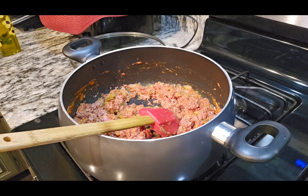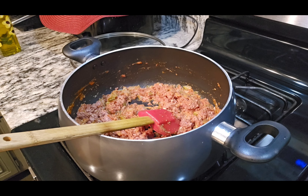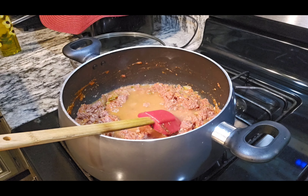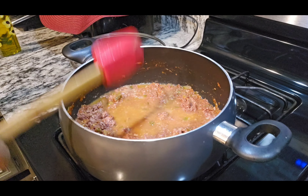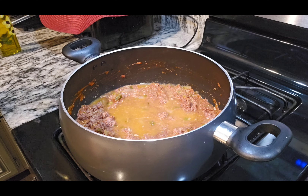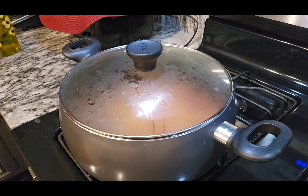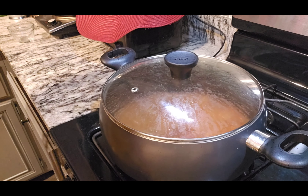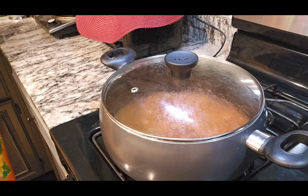And once everything is mixed very good, we are going to be adding a little bit of water and letting it cook for about 15 minutes. I like letting it cook for 15 minutes so everything can cook very well, especially with the tomato sauce. Tomato sauce when you mix it with onions and all of the ingredients, you definitely want to let it cook — because if you don't let it cook, sometimes it's going to hurt your stomach, give you a stomach ache. So you want to make sure it's definitely cooked. I recommend at least 15 minutes. Some people go even up to 20 minutes.